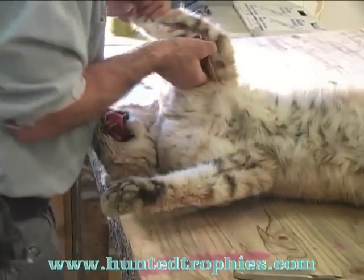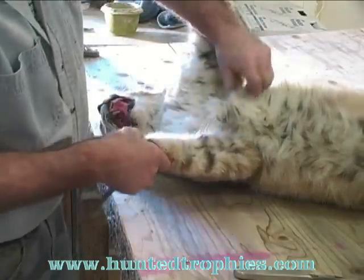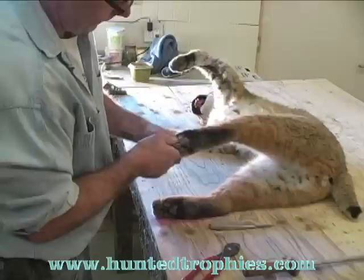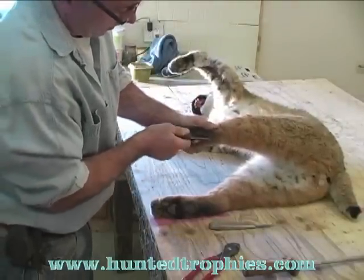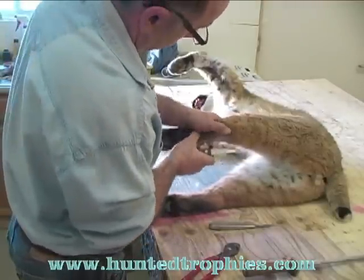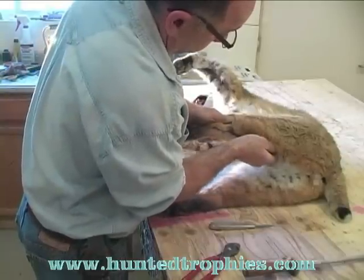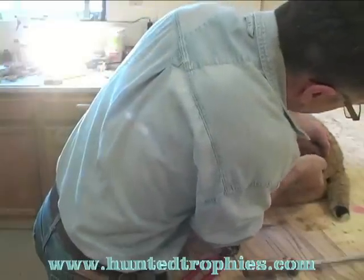Trying to find where to finish with the last one — make the cut right to that same spot. Now we're going to open up the back legs, through the center of the pad again, following the back side of the leg, right up through the anus.